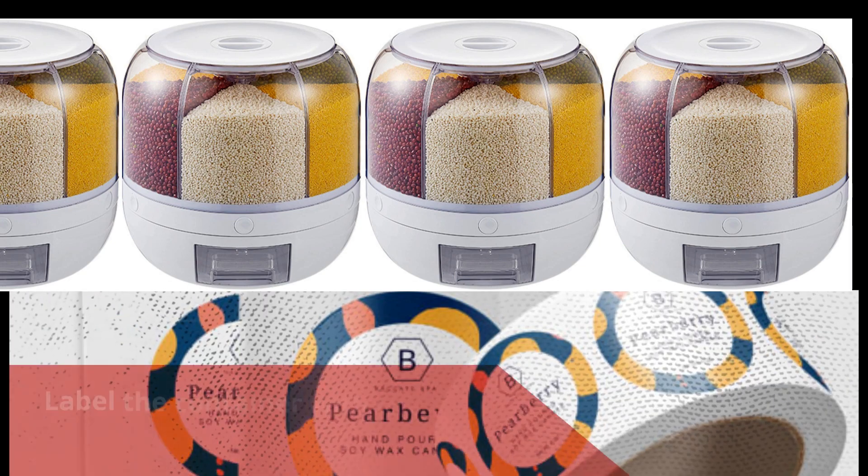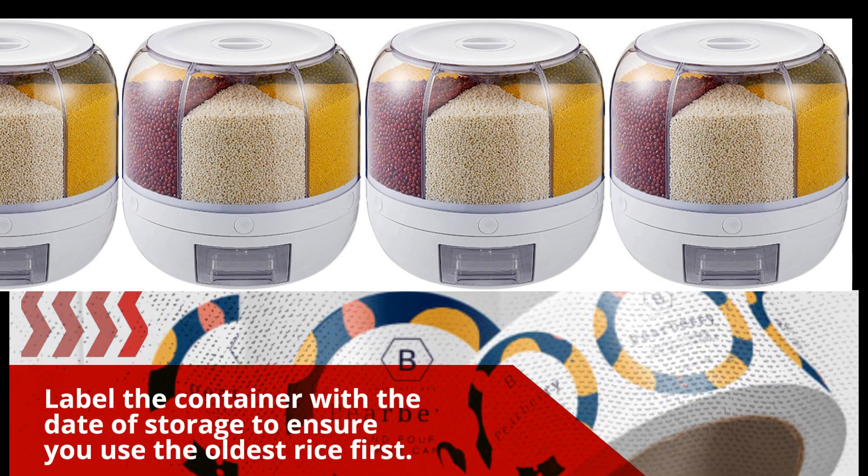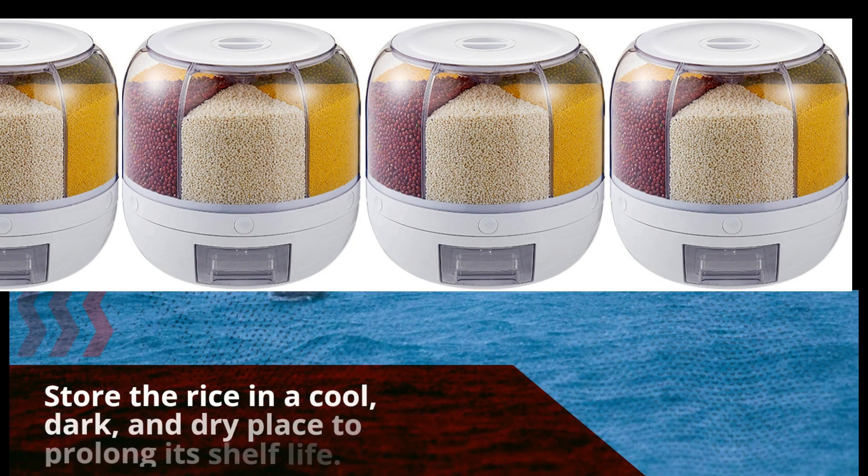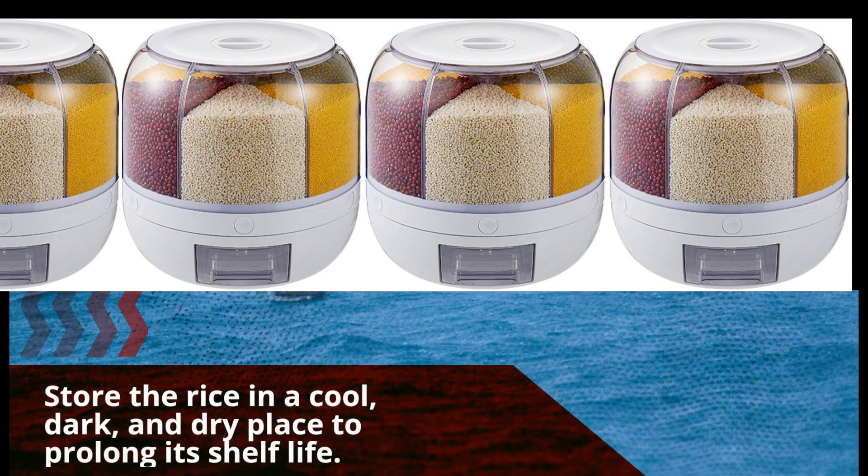Label the container with the date of storage to ensure you use the oldest rice first. Store the rice in a cool, dark, and dry place to prolong its shelf life.